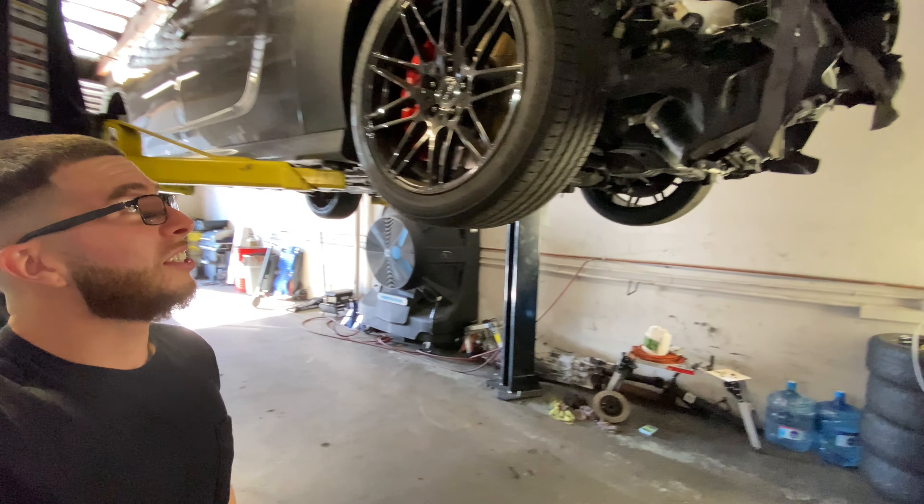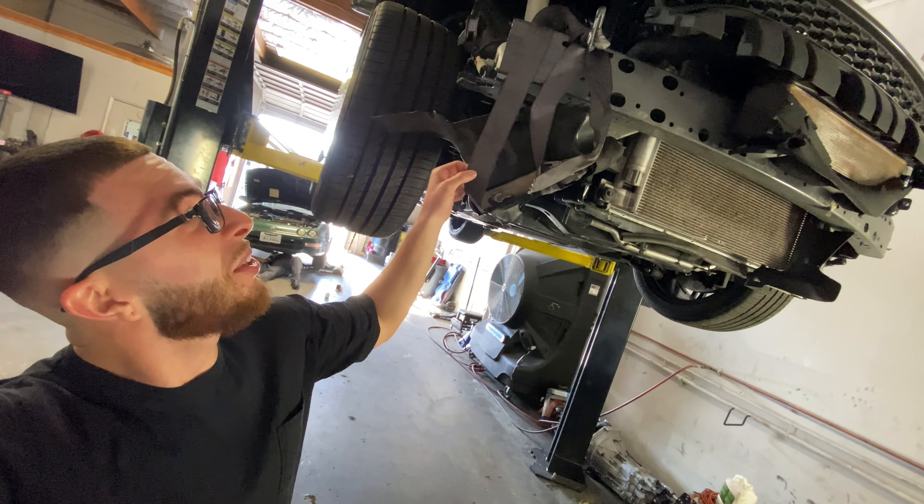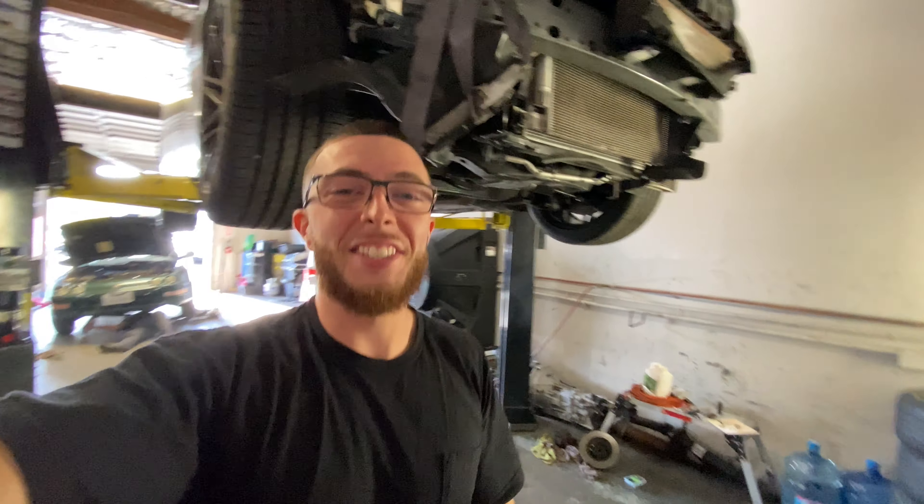We are here at City Alignment Concord. We got the Drift Cat up on the lift. We're about to make a full list of every part that I need to replace, everything that's broken. As you can see, there's a seatbelt holding it together, so there's a lot of stuff that's broken. Let's go through everything and make a list so we can start replacing.